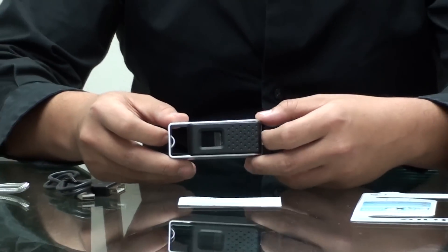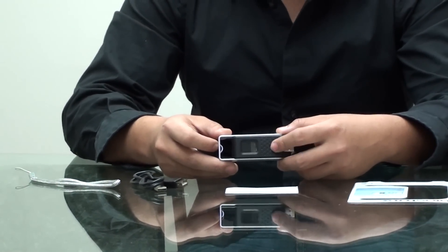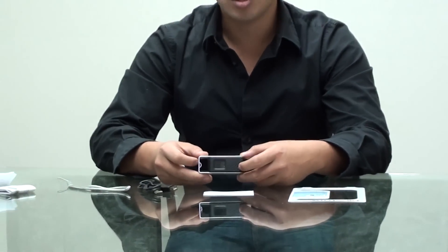If you leave it idle for about 5 minutes or so on your laptop, it will go into screensaver mode where it's going to require another fingerprint scan in order for you to reopen everything and reactivate.